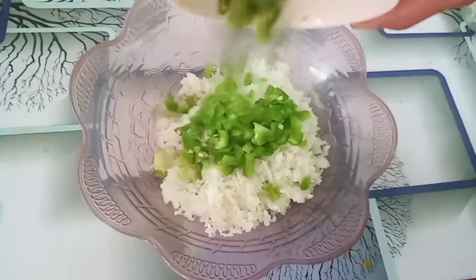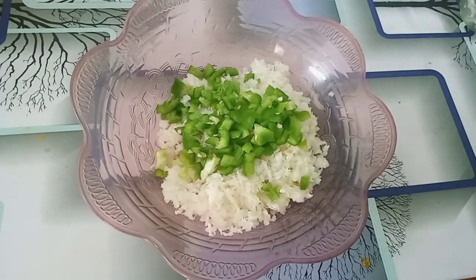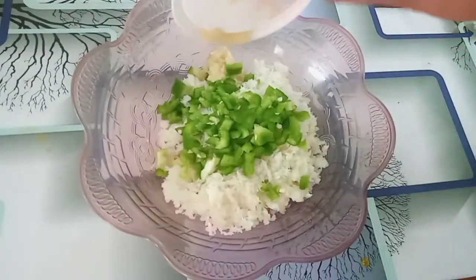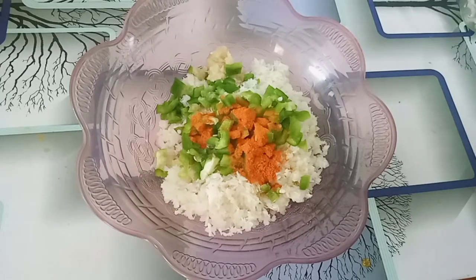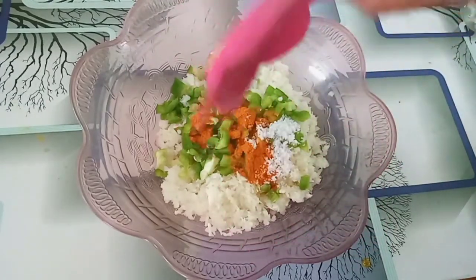Add some sour taste. Let's add garlic — 1 tablespoon of it. We will also add a little bit of garlic juice.